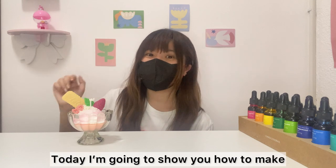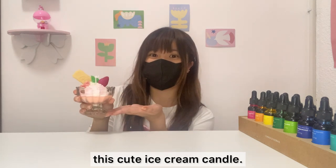Hi there, this is Sammy. Today I'm going to show you how to make this cute ice cream candle.